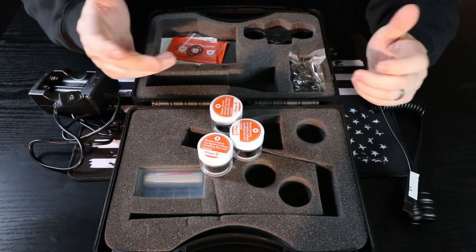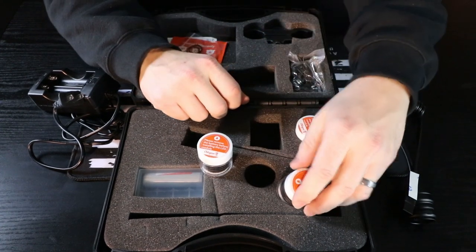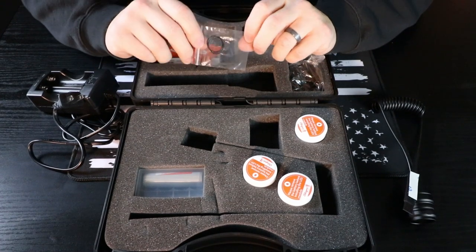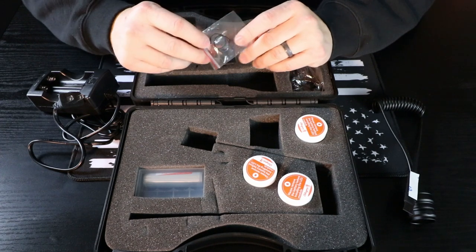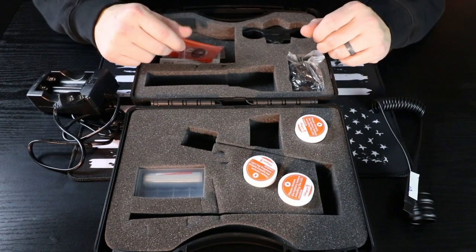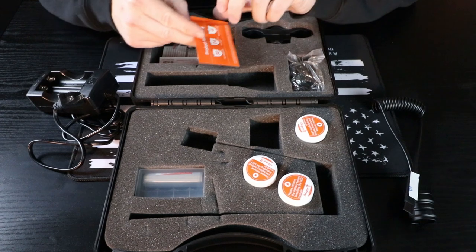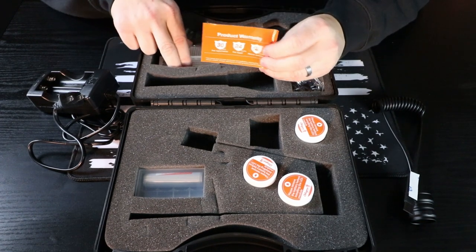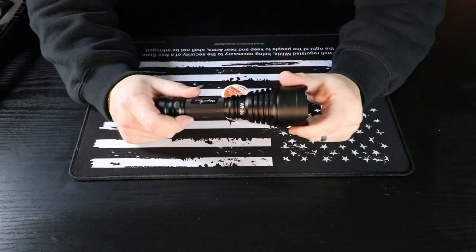That's a big bonus with this light — very flexible and very easy to change these modules, as I'll show you in just a second. It also comes with a couple extra o-rings. The light is IPX8 weatherproof — I wouldn't call it fully submersible, but I'd be comfortable using it in heavy rains and heavy downpours. It also comes with your product warranty card and user manual.